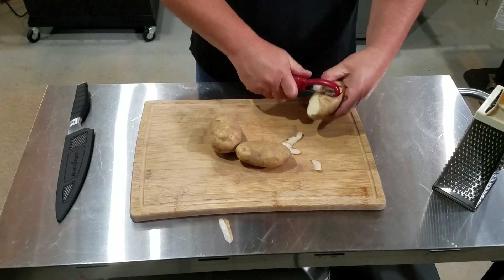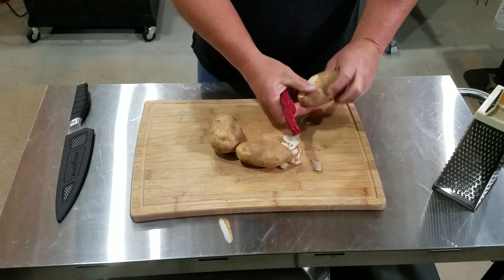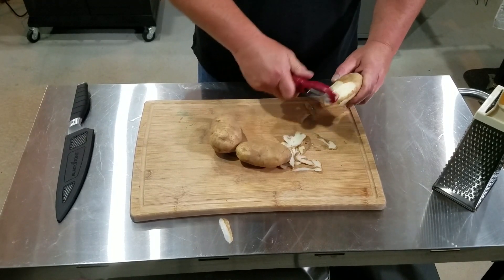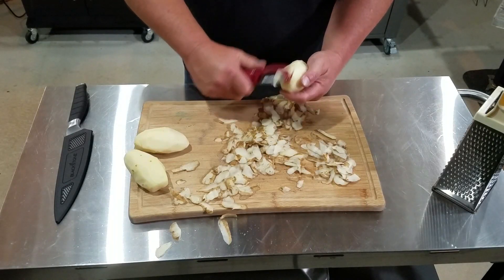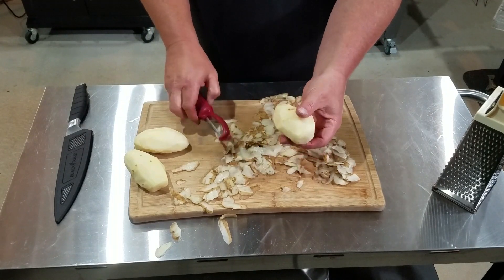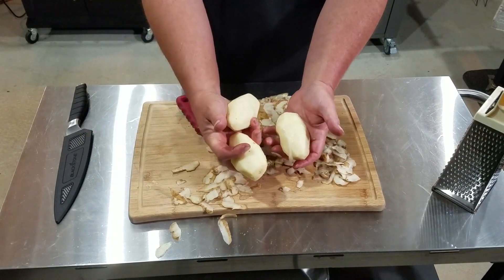The first thing you want to do is peel your tater. I've got a tater peeler here and we're gonna get to peeling. You can leave the peelings on if you want — that's fine too. There we go — three peeled taters.